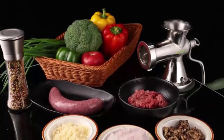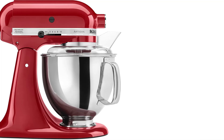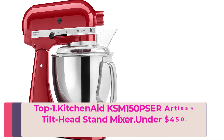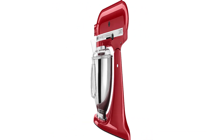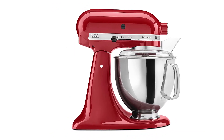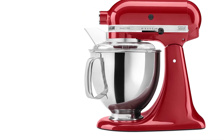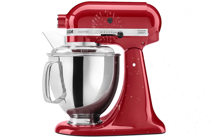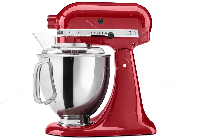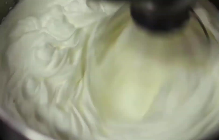Top one: KitchenAid KSM150PSR Artisan Tilt-Head Stand Mixer — under $450. Choose from over 20 different colors of the KitchenAid Artisan Series Tilt-Head Stand Mixer for the one that perfectly matches your kitchen design or personality. Easily make your favorite cakes and multiple batches of cookie dough with the 5-quart stainless steel mixing bowl with a comfortable handle.